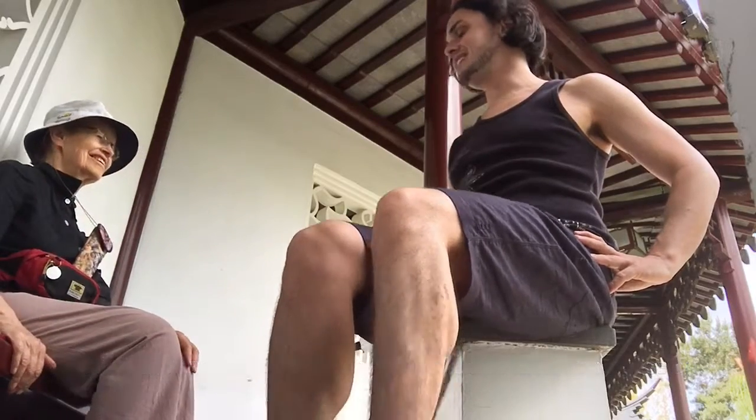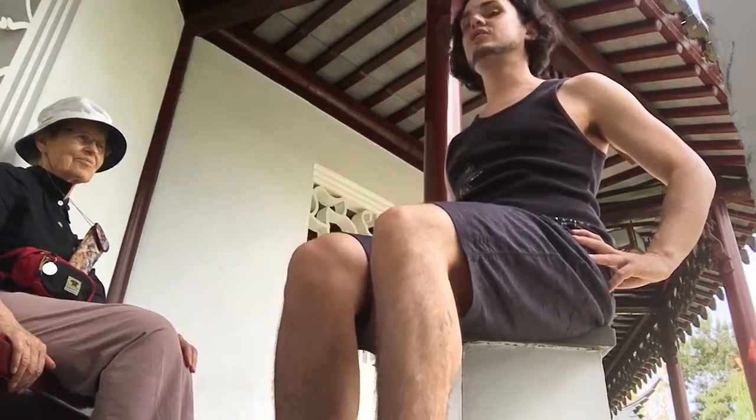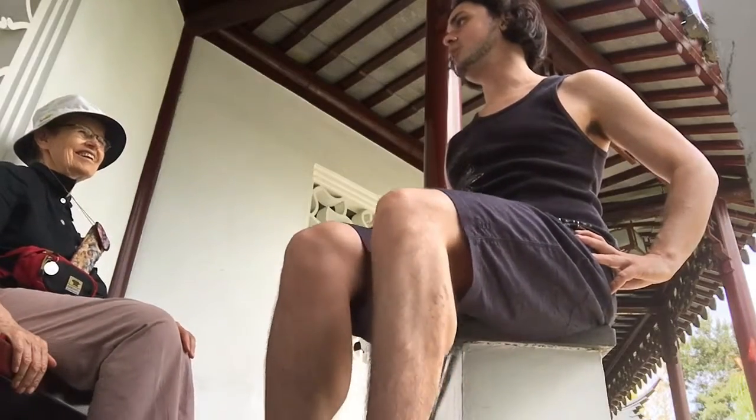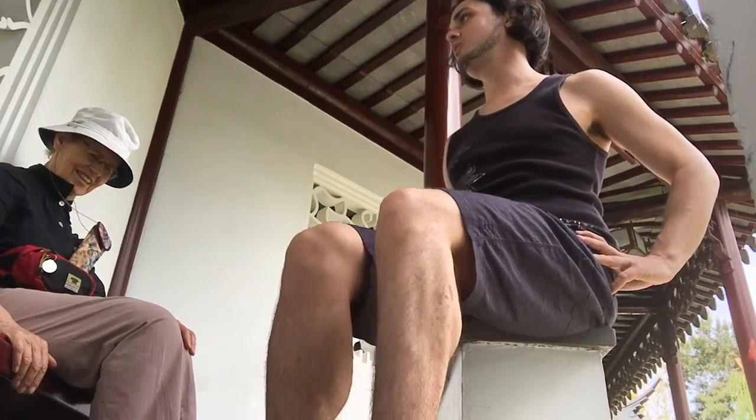And the heels again. Heels, heels. We're going to move on to heels, toes. Heels, toes. Away we go. Away we go. Heels, toes. That's what we do.